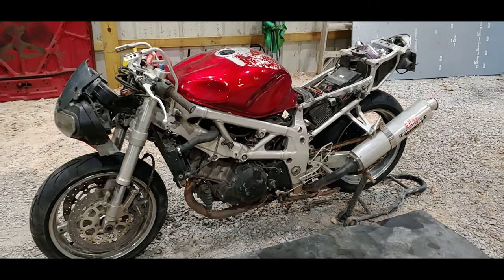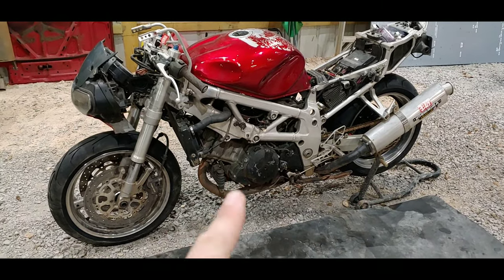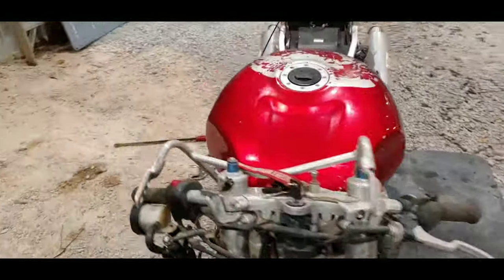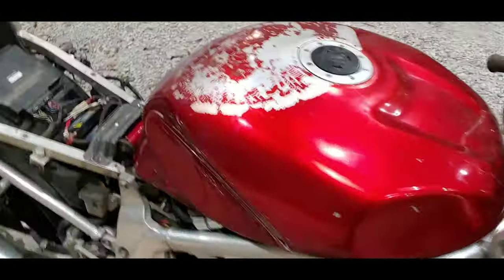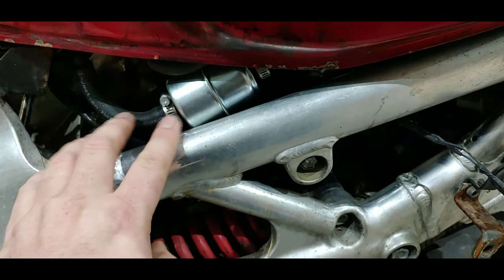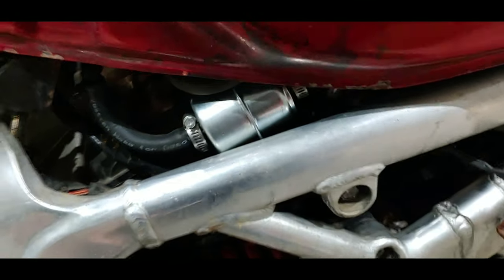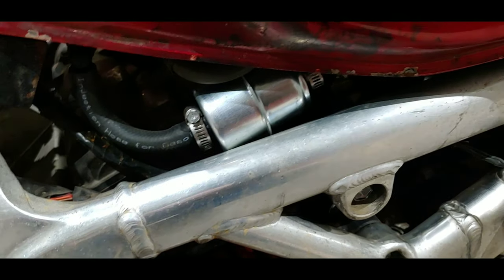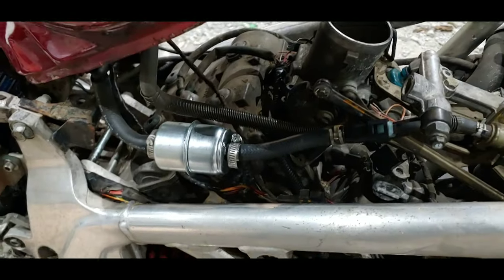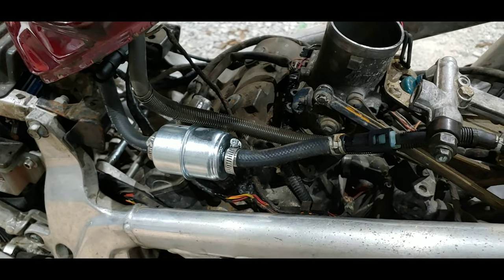The gas tank is reassembled, it's on the bike, and I went ahead and hooked up everything, because I'm really excited to get this thing running and started. Let's walk around — I'll show you guys. I'm not too happy with the way this is sitting. It's actually sitting against the frame, and vibration is going to end up causing me some problems, so I'm actually going to end up redoing this. I'll lift it and show you — yeah, I don't really like the way that's sitting, so I'm going to redo it.